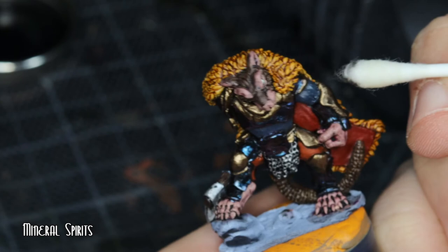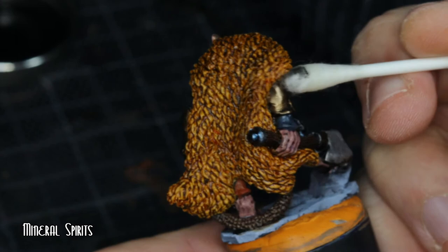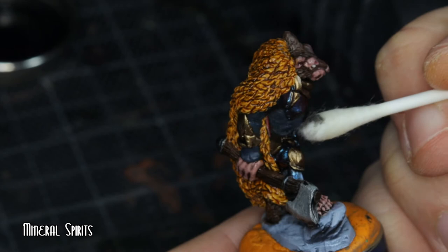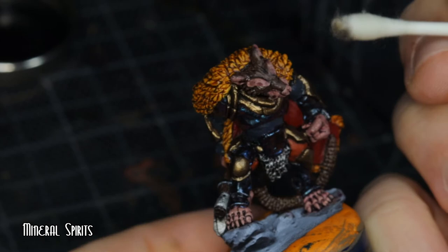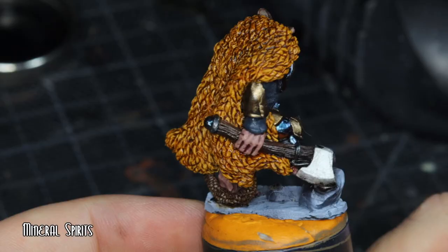I think the ivory black really added to the bronze armour. But learning experiences — that's what all this is. Let's compare how this section with oil paints goes with a video I do later in the year; hopefully there'll be improvements.